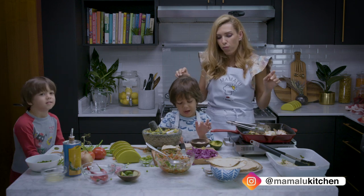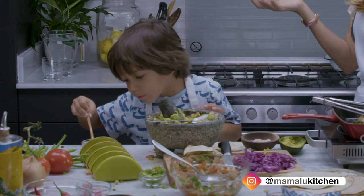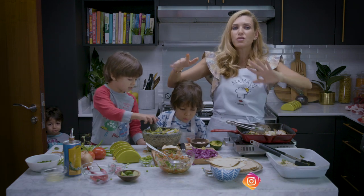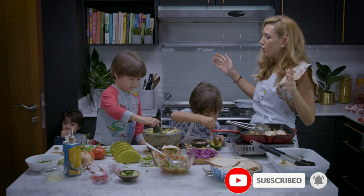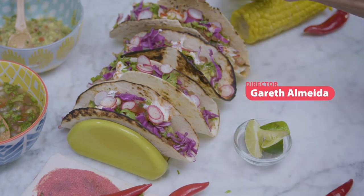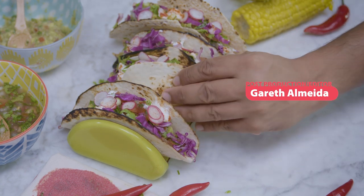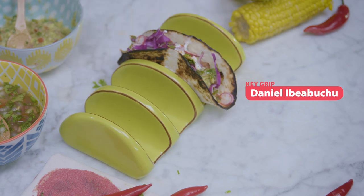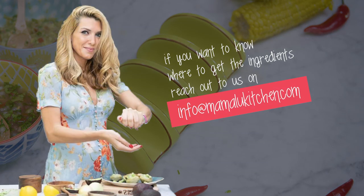I'm still doing my thing — there's also Mexican corn, but maybe next time guys. Remember to subscribe to the Mamaloo Kitchen YouTube channel. Can everybody say Mamaloo? Mamaloo! Mamaloo Kitchen. Mmm, so good!